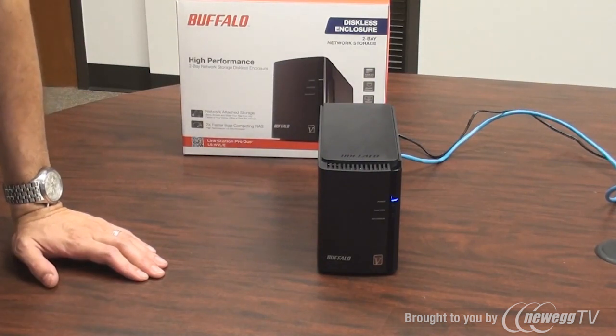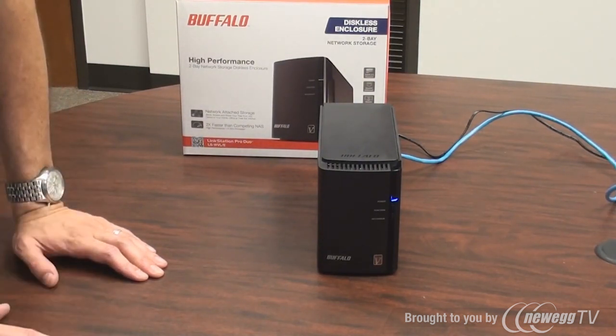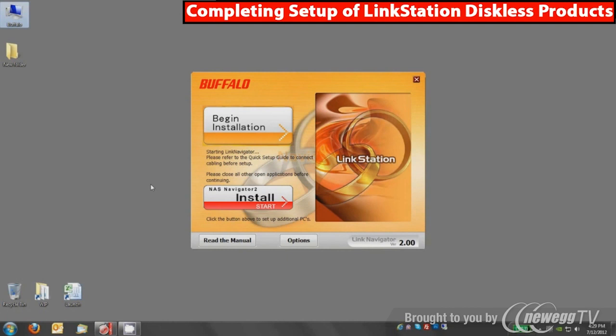Now the device will be connected to your network and we can complete the process using a Windows or Mac PC. To complete the setup, we'll insert the CD-ROM into a PC or Mac. In most configurations, this setup window will automatically appear upon inserting the CD. If not, go to My Computer, double-click on the CD icon and run the EXE in the root directory. If you don't have a CD, go to our website at buffalotech.com, click on the support and downloads link, type in ls-wv, and download the NAS Navigator 2 software.